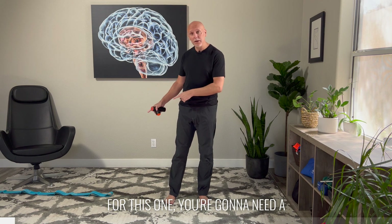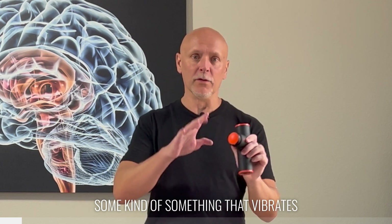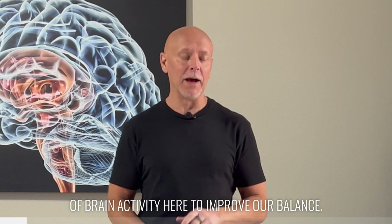For this one, you're going to need a band that you can attach at a low point off to the side. I also recommend that you grab a massage tool of some kind, something that vibrates, because we're going to use a little bit of brain activity here to improve our balance.